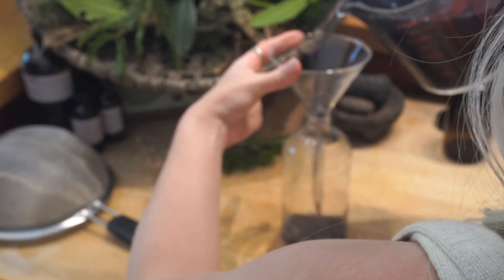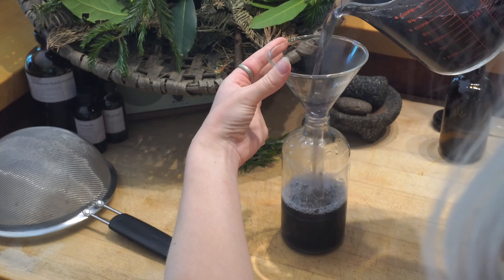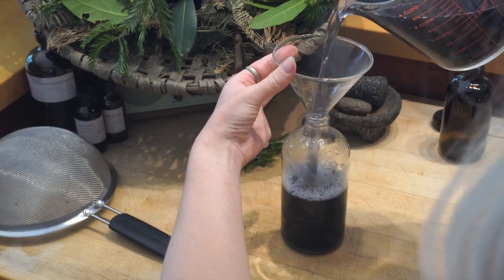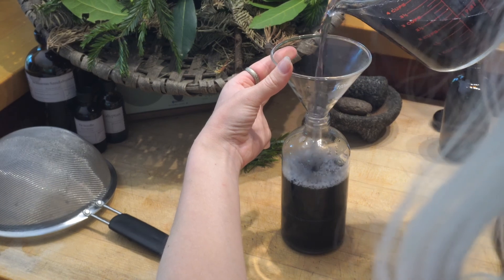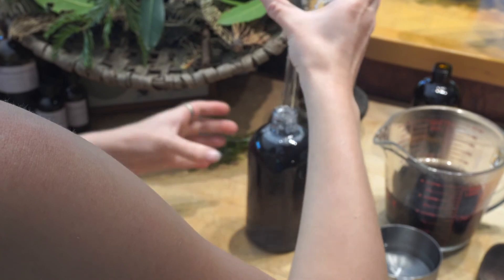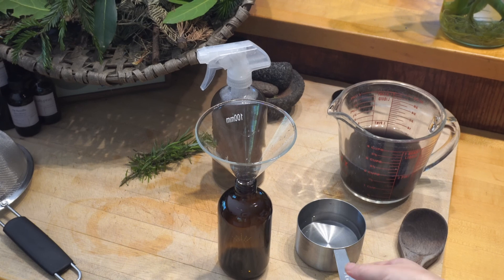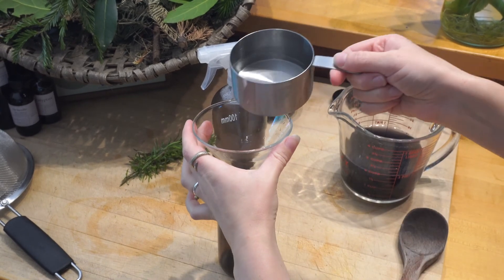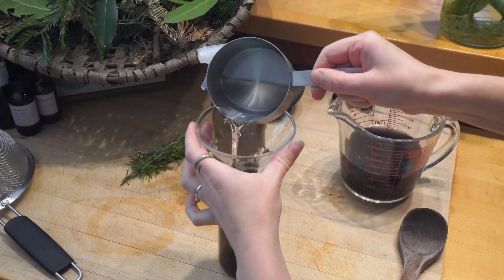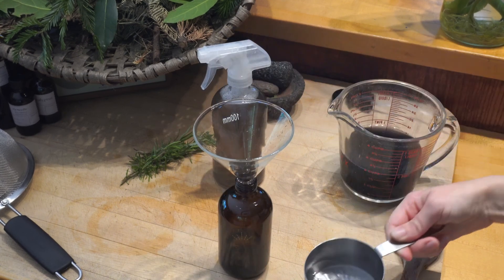And it does look a little purple right now, which I actually love because this kind of gray purple color does correspond to protection. So with our ten cups of water to the one cup of vinegar total, we have quite a lot of cleaner, and we're going to place the rest of it into a bucket so that we can start with the outside of the windows.